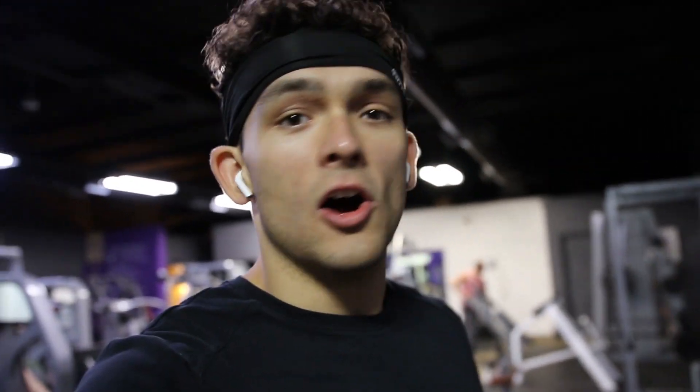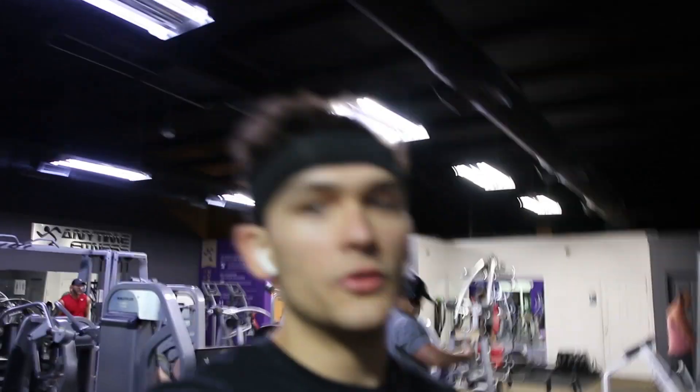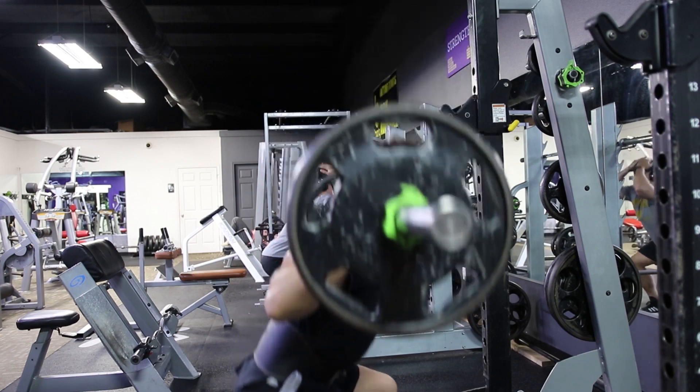First thing we got is two sets of 15 on back squats. You guys know I don't have that great of a squat, so I'm gonna test it out with 135 first, see how that feels for 15. If I think it's a warm-up it'll be a warm-up, but it's probably not going to be a warm-up.